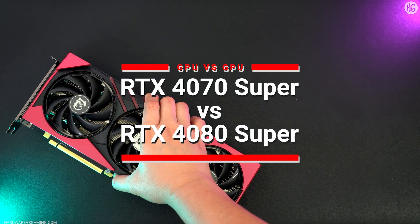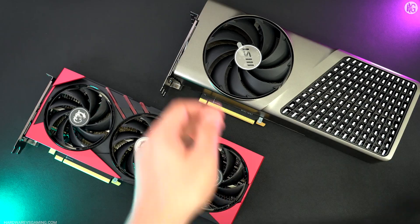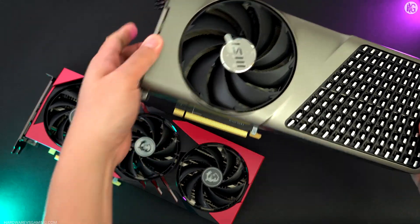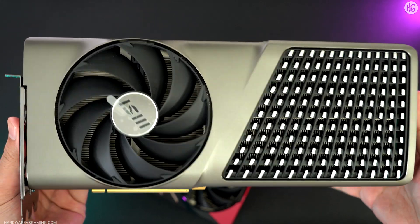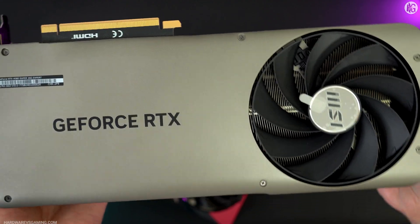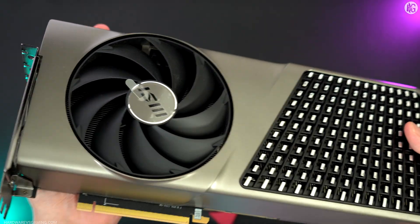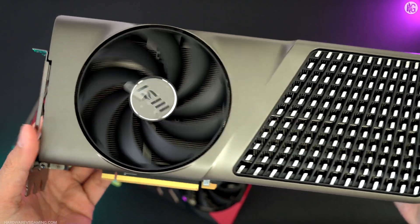Hi guys, today we'll compare the RTX 4070 Super to its big brother, the RTX 4080 Super. Both GPUs are excellent for 1440p gaming, but the RTX 4080 Super offers more flexibility and power and can easily handle 1440p ultra-wide and 4K Ultra HD gaming.